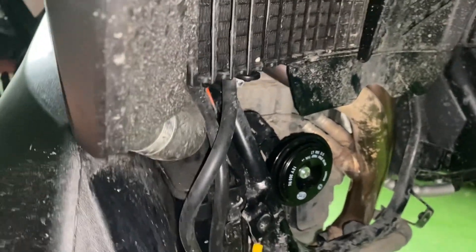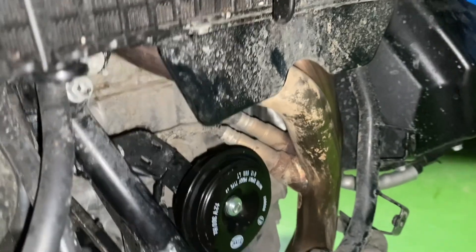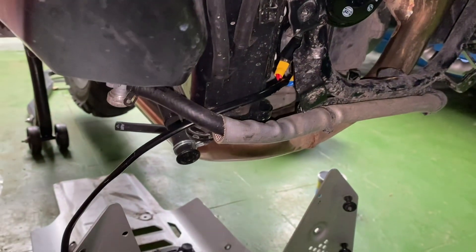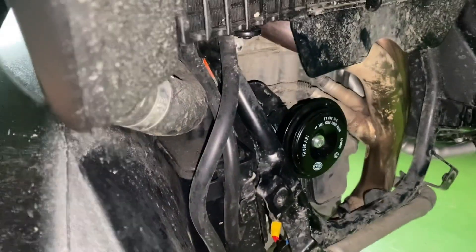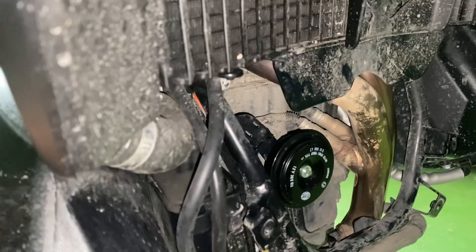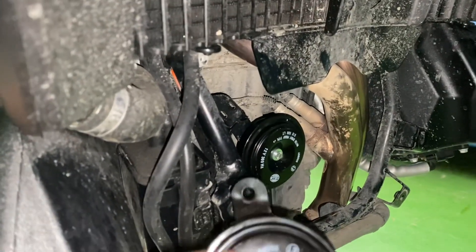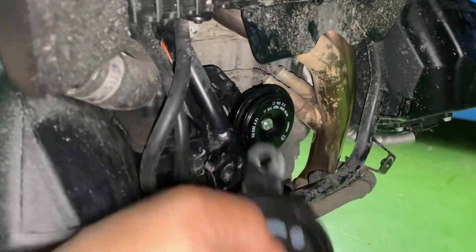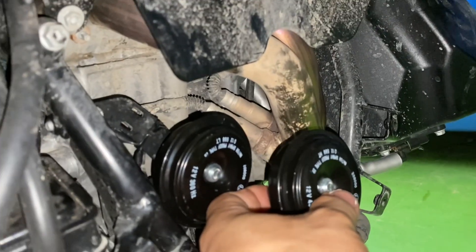The horns I bought come in a pair — one is at 360 Hz and the other at 430 Hz. Either one is enough on its own, but since they came in a pair I might as well install both. The trouble is there's no more room, but I found a way.